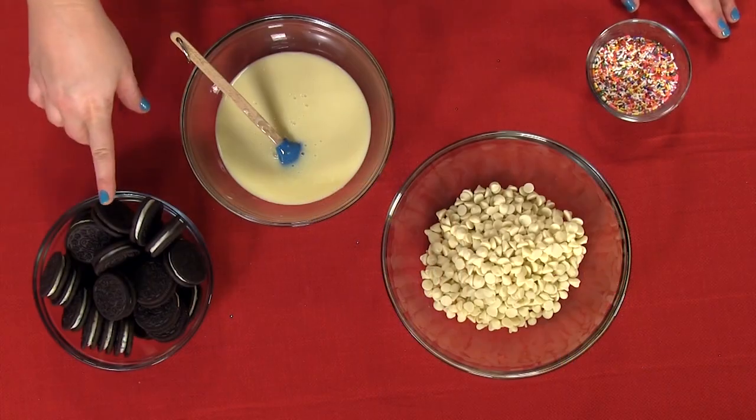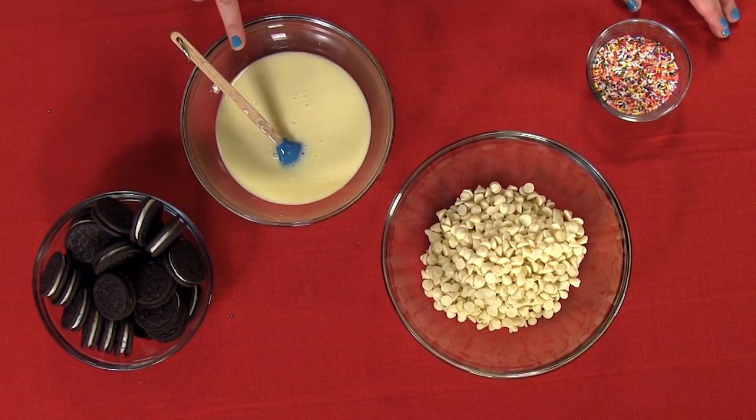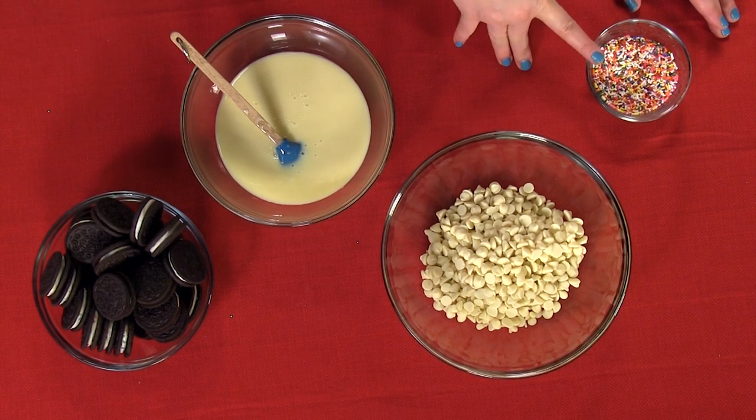The ingredients for the cake batter bars are one package of birthday cake flavored sandwich cookies, one can of sweetened condensed milk, one package of white chocolate chips, and rainbow sprinkles.